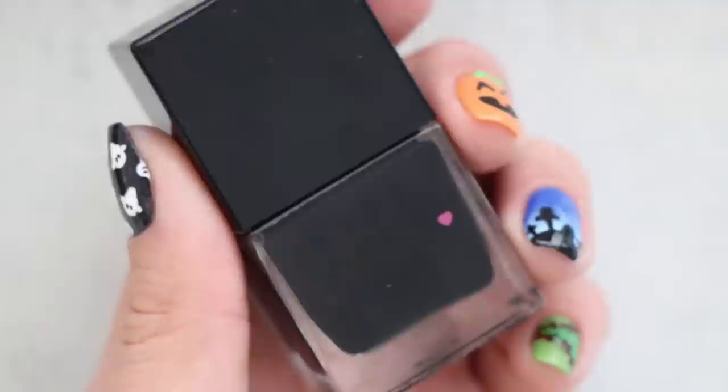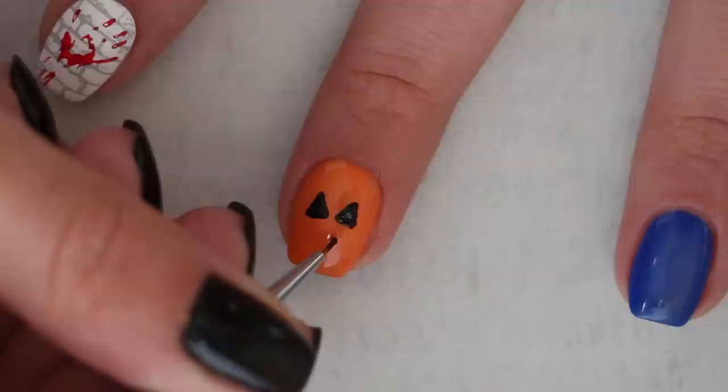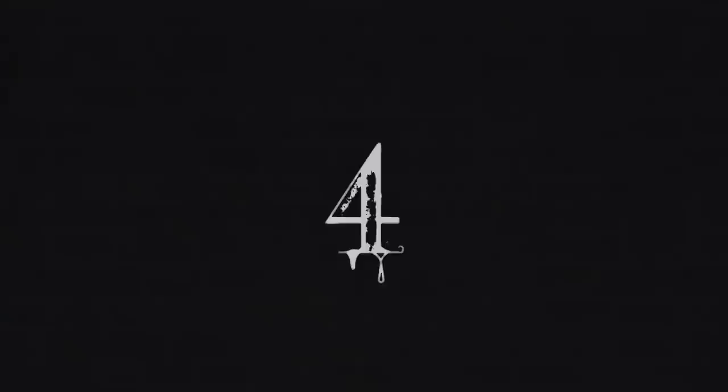It wouldn't be a Halloween guide without a jack-o'-lantern design. For this one, we're giving him a simple toothy smile and incorporating some awesome nail decor. After applying an orange base, draw two triangles with a nail art brush, fill them in, and then add a smile with a square cut out of the top for a tooth. For the leaves on top, instead of drawing them in with green nail polish, we added fun bright green oval nail studs for a super cool 3D effect.